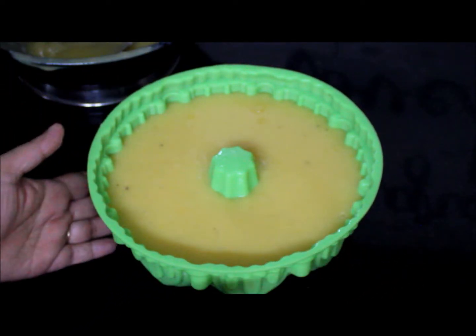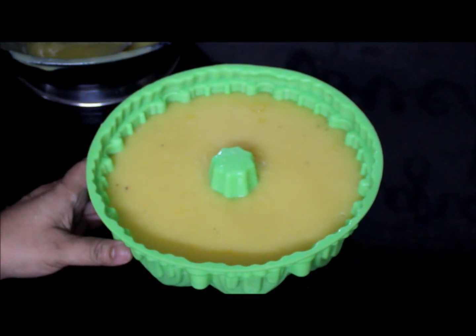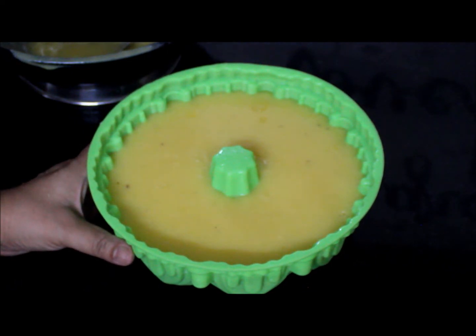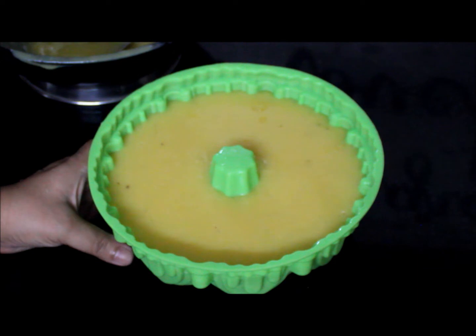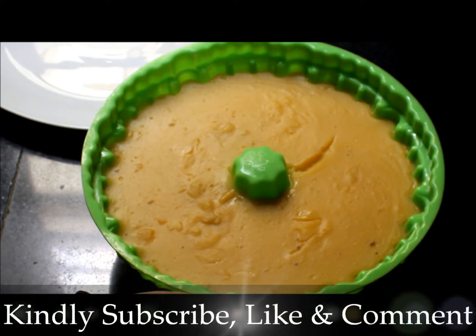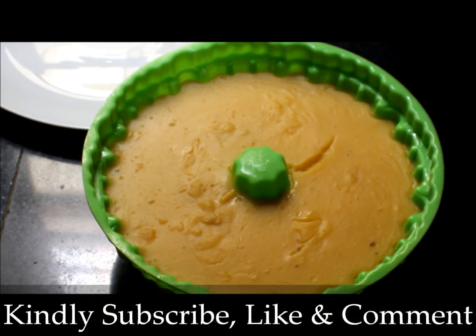I have transferred it to the mold. Let this come to room temperature — it is really hot right now, so we will wait till it gets set. After that, we will set it inside the fridge, not the freezer. The pudding is beautifully set — I kept it overnight for 8 hours. Now we will unmold it.